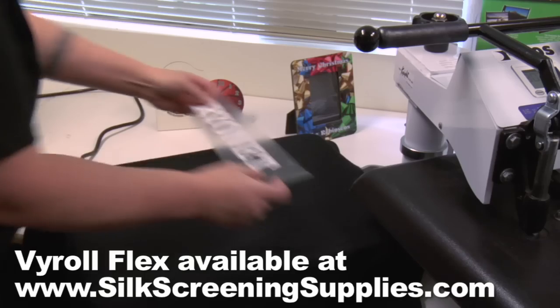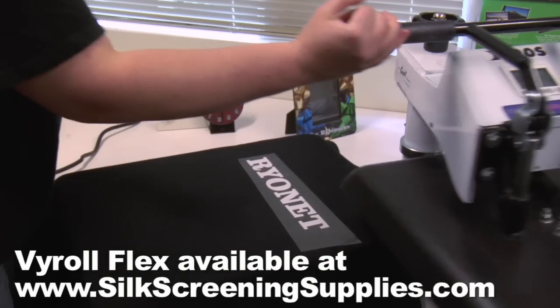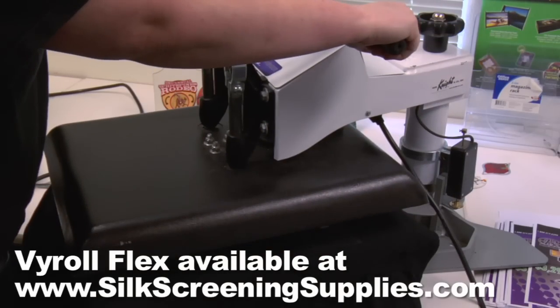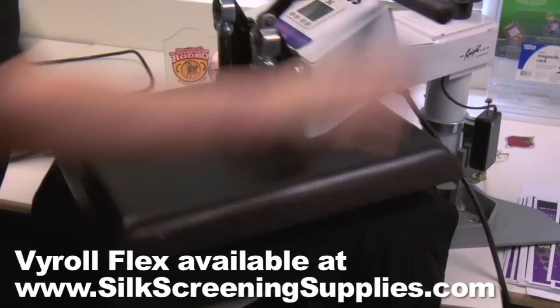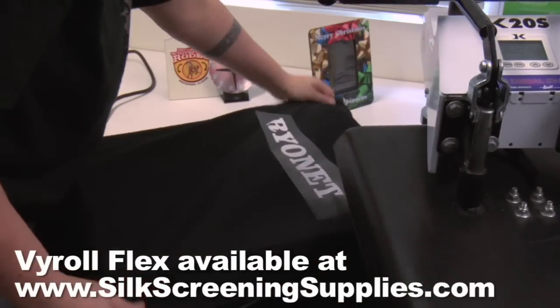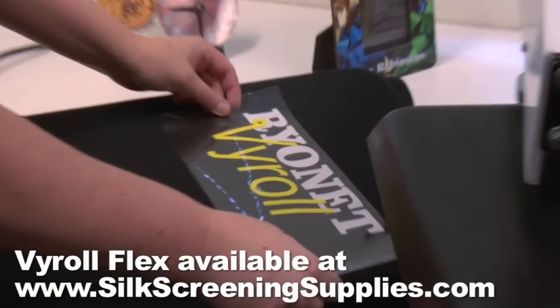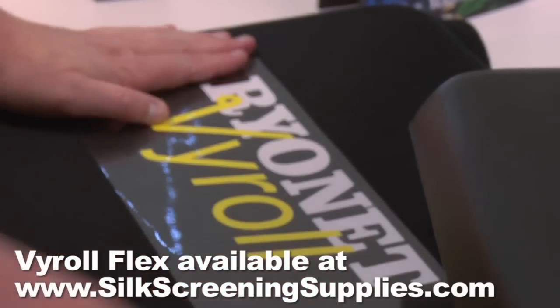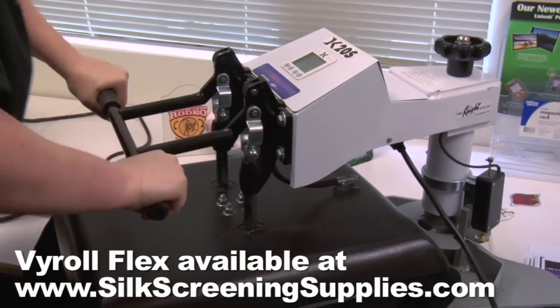One of the other properties that I like most about it is the one-second kiss. Doing multiple designs can be a pain trying to line them up, and the time it takes between the press — let it cool, wait for it to peel, and then set the other part of the design on there. With this vinyl, it can peel hot or cold, so you can press the first one, peel it right away, put the next color down, and you're off to the races.